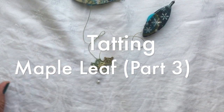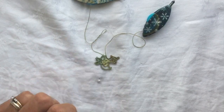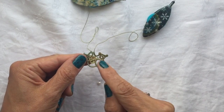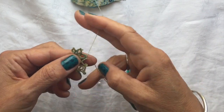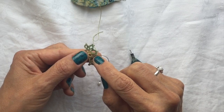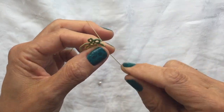Hello, this is the third video in the series I am making to show how to make my maple leaf design. We left off having done the first bottom lobe and the second lobe, and now we're at the center, the largest one. We've done the last join, the last chain five, and joined to the next picot on the self-closing mock ring, so we're now at the top lobe.